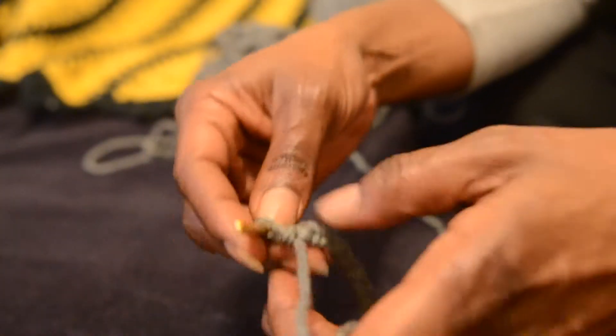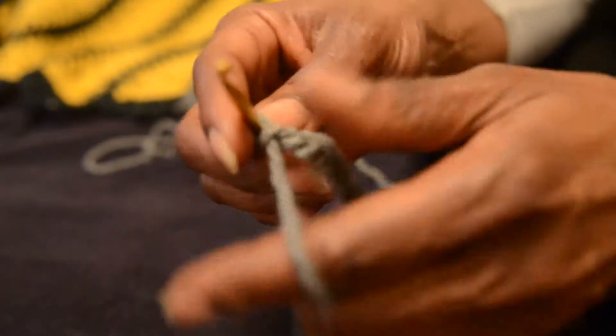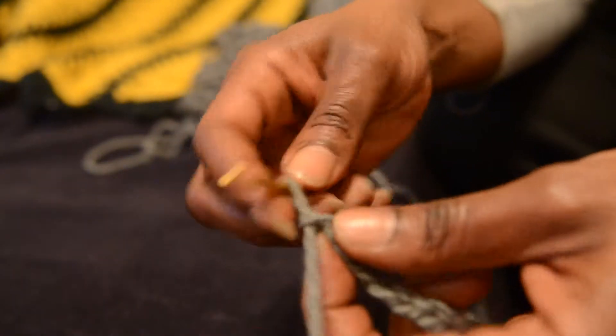This scarf I'm making for my nephew. I think I'm going to start with a single crochet stitch.